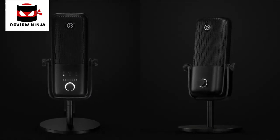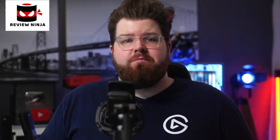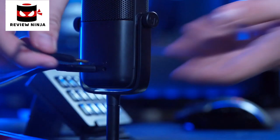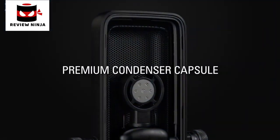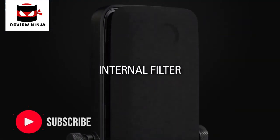But first, let's go over the two microphones. Looking at them, you'll see that they look very similar, and on the inside they have a lot of similarities as well. Both are condenser style microphones that connect to your computer via the included USB-C to USB cable, so they're both plug and play. Both feature a zero latency headphone jack on the back, and they both feature an internal pop filter to prevent plosive sounds from distorting your audio.